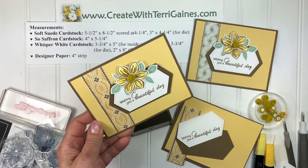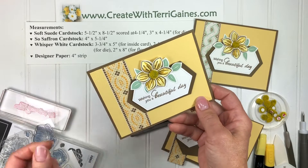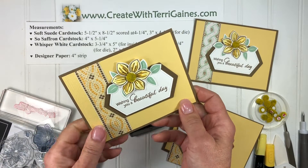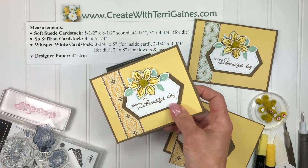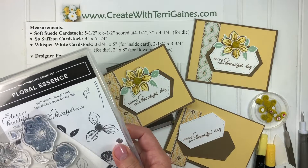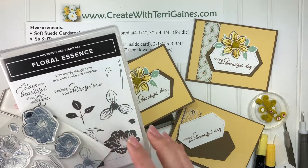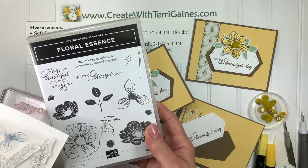Hi, it's Terri Gaines. I'm going to give you some assembly tips on creating this fun card. It's using a lot of new product in the new Stampin' Up 2019-2020 annual catalog. I'm using the perennial flower punch along with a stamp set called Floral Essentials that has an image for that flower punch along with some leaves for the leaf punch. It has a few sentiments in here along with a few additional images.